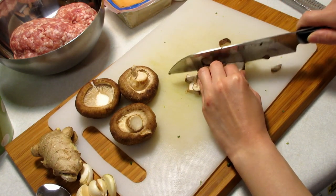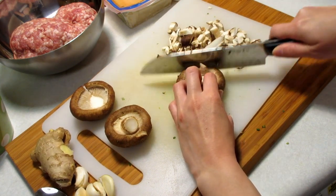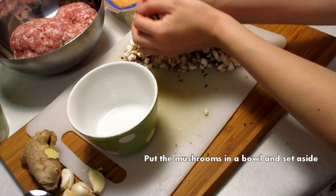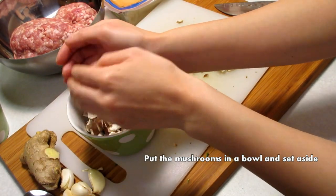Slice and dice the shiitake mushrooms. When you're finished, scoop them up and put them in a bowl.